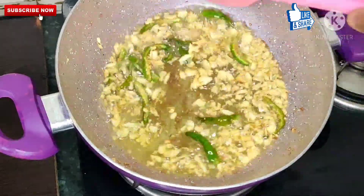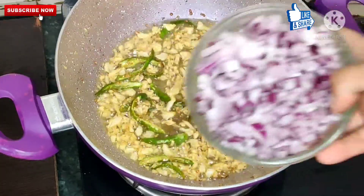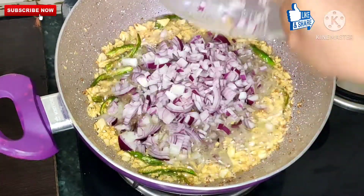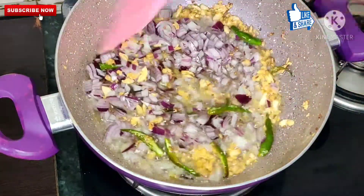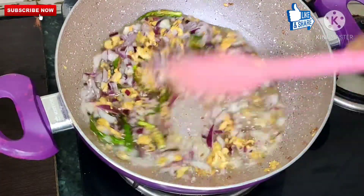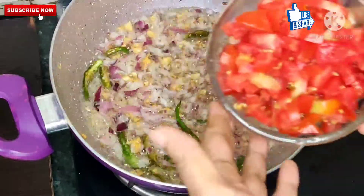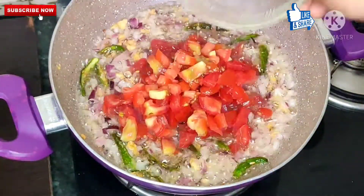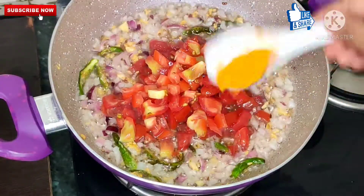See how much golden brown color has come. Now we will add 2 medium-size piaz (onions) and we will cook them until they are translucent. On fast flame we will cook them — see how translucent they are now.